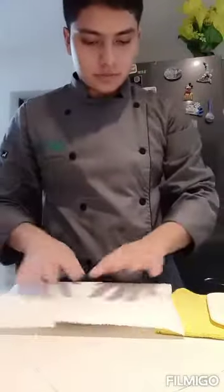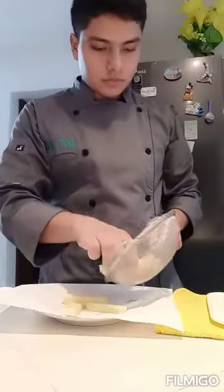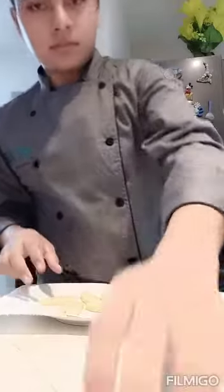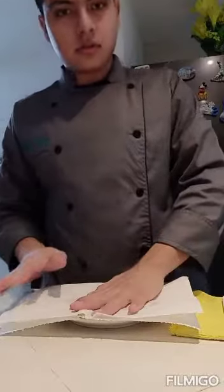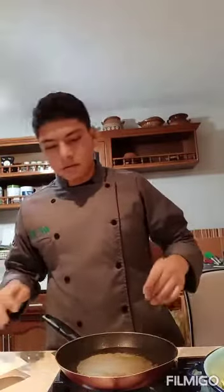Now we have to put the rinsed potatoes on the plate, but we have to use a piece of paper. We are going to put them here, and put another piece of paper above. We have to cover them with the paper. Then we are going to move on to the oil — we have to add the oil and wait until it gets hot.